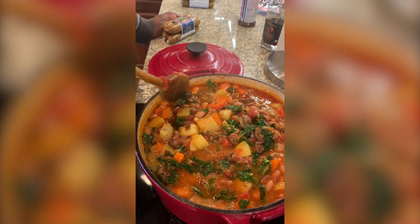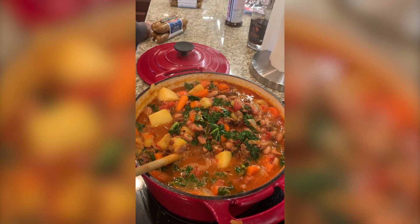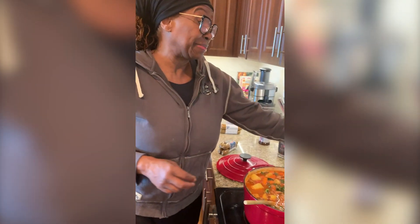Once we plate it up and eat it later tonight, I'll take a picture and you guys can see it. I'm going to put some cilantro and flat leaf parsley on top for the plating. It is finished. Thanks for joining me. Bye.